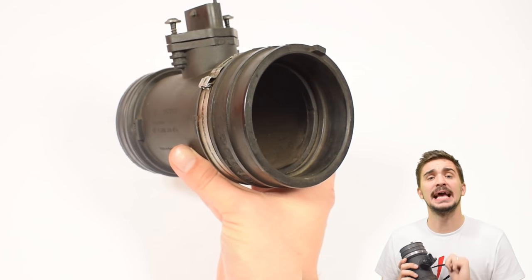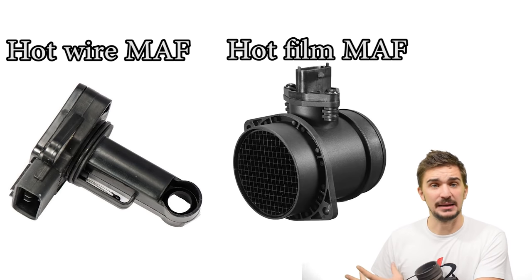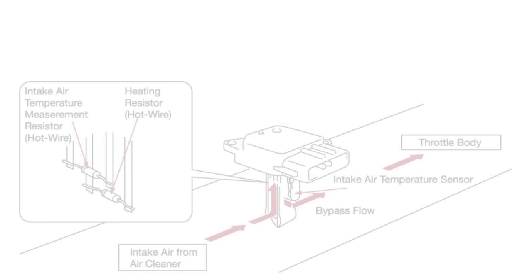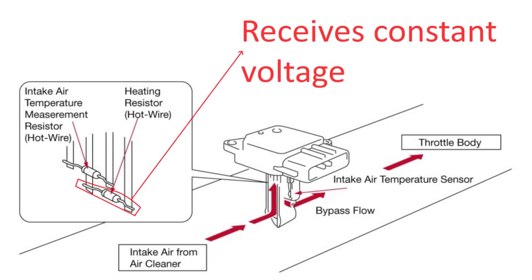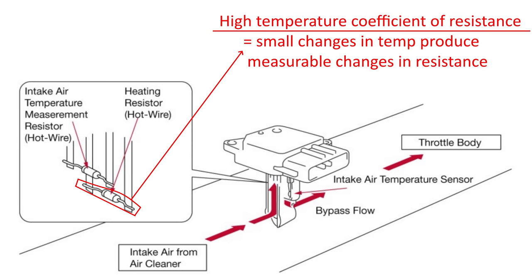We have two different kinds of mass airflow sensors: the hot wire type and the hot film type, but they both work in essentially the same way. A MAF has a wire that sits in the incoming air stream. Constant voltage is applied to this thin wire, heating it up — hence the name, hot wire. The wire is usually made from a material with a high temperature coefficient of resistance, such as tungsten, platinum, platinum rhodium, or platinum iridium. A high temperature coefficient of resistance means that even minute changes in the wire's temperature will change its electrical resistance — the hotter the wire, the higher its electrical resistance.